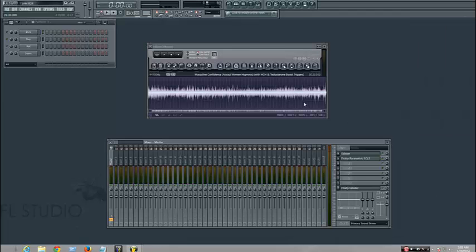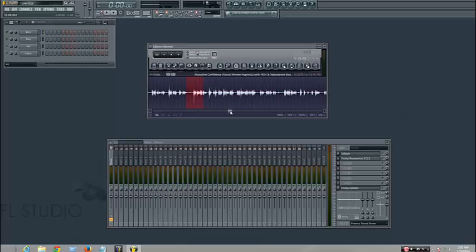Hey guys, this is a tutorial on how to remove pops in recordings. I decided to use a recording on hypnosis because this person has a nice voice, but she did a really bad job in editing. She didn't do noise reduction or anything.